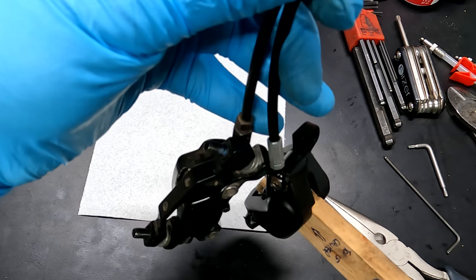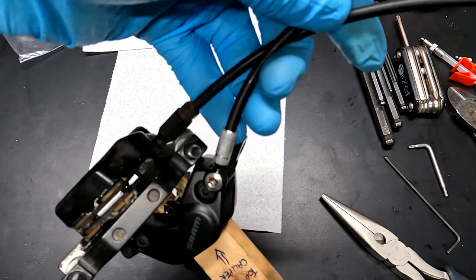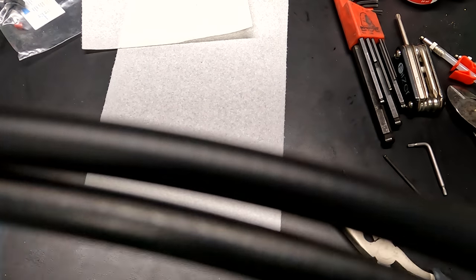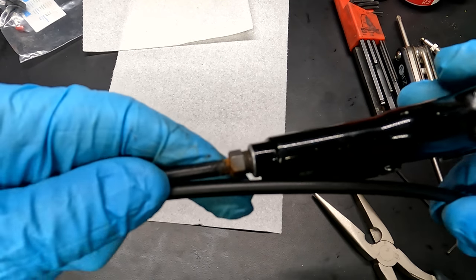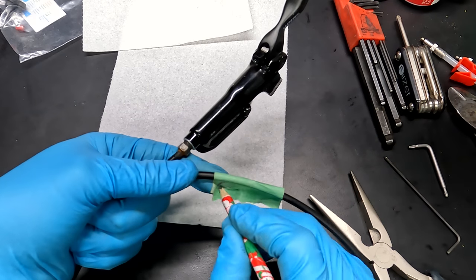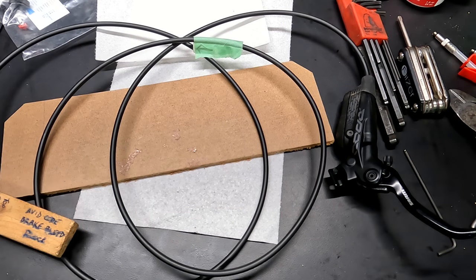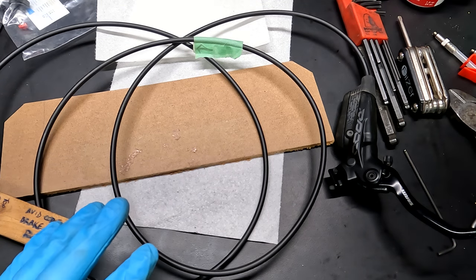Now I've got my old brake caliper and new brake caliper with the lines. I'm going to line them up roughly the same length and compare the two hoses to find where they intersect, then mark the new hose at that point, allowing a little bit extra. I held the cable up to the bike just to make sure it appears to be the right length — it passes the sanity test. So now I'm going to cut the line.